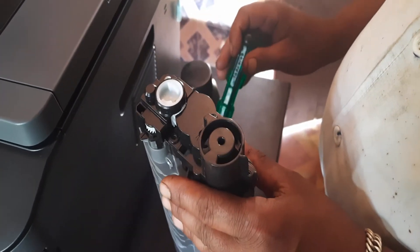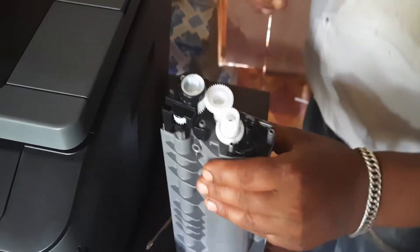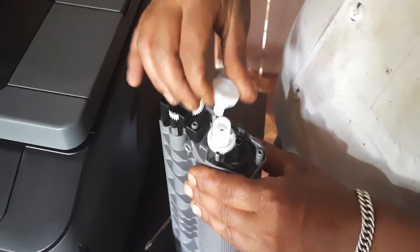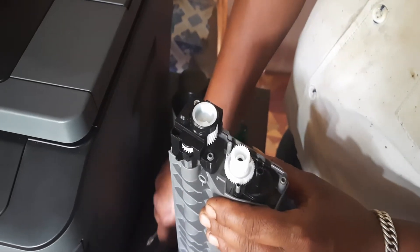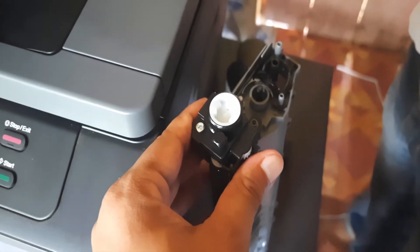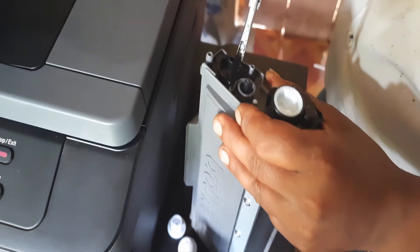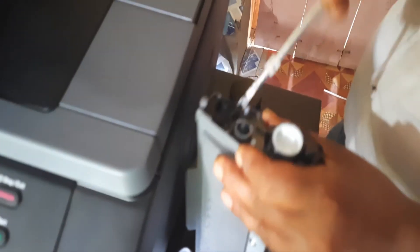Now take out the cover. There are two gears which we have to remove. Remember to place the gears in the proper position when you complete refilling the cartridge. Now gently remove the cover.